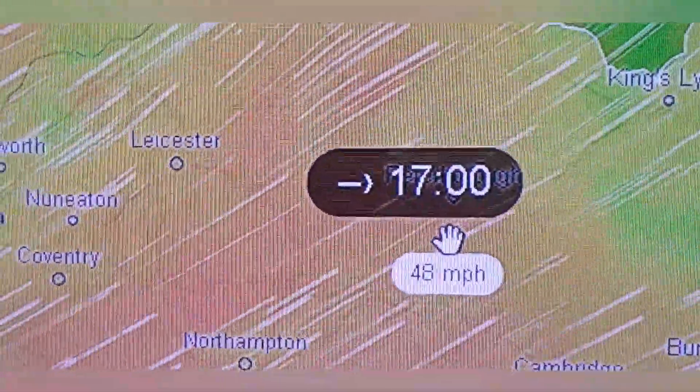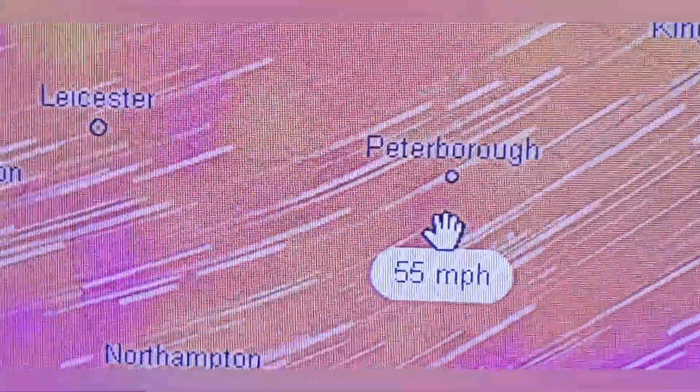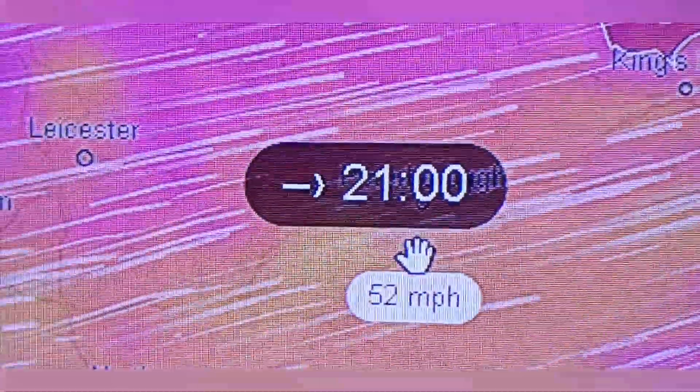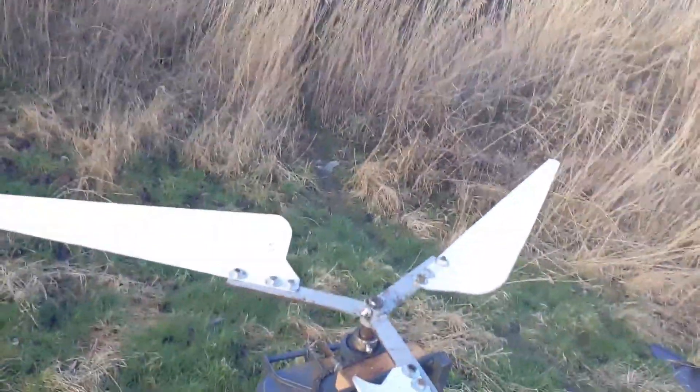This is the potential wind gust speeds for today, which is Wednesday the 16th of February 2022. We're going to get some very nice winds to get the turbine tested properly. She's a beauty, she is.